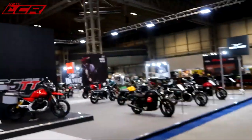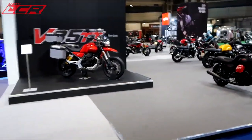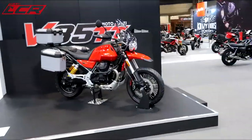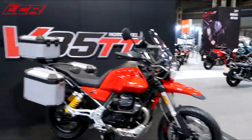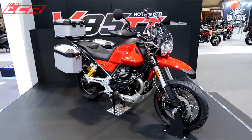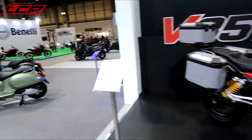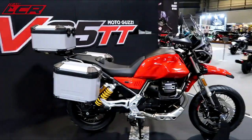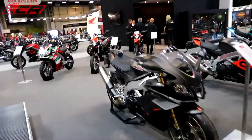Oh, Moto Guzzi. I think that's the new V85 off-roader. You haven't done any adventure bike stuff yet, have you? I'll have to get you out on the adventure bike, mate. That's the V85. I think it'll be a good bike. I don't know how much it's going to be yet. Oh, 10.7. It's not bad, is it? Try it on for size.